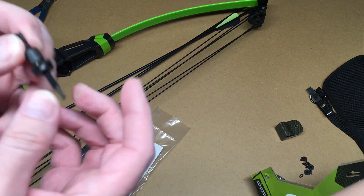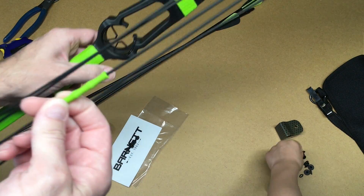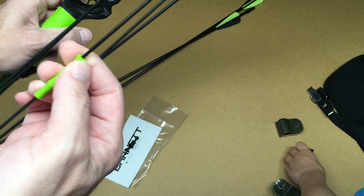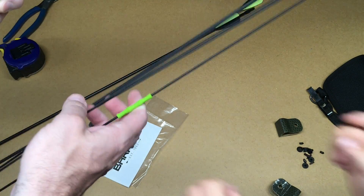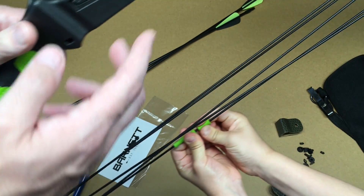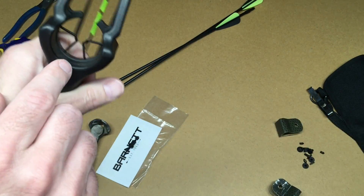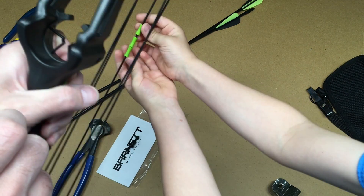It comes with this sight here in a little bag. It has these little rubber guides where you nock your arrow between them. There's a rubber overmold here, and it doesn't really have a traditional whisker biscuit or brush-style rest, but it has this plastic rest here.